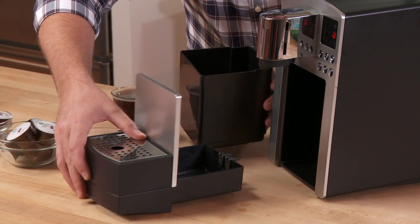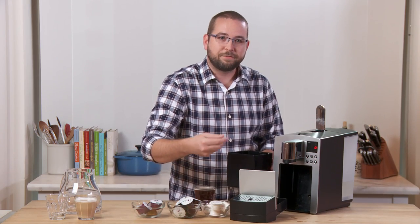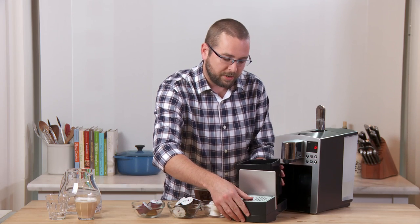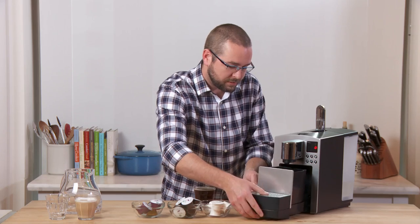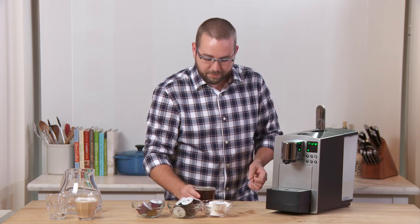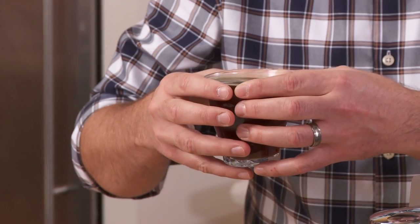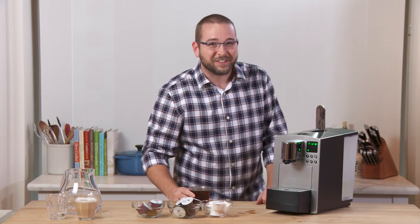Also worth noting: under the drip tray is another drip tray. If you have water left over after brewing milk or espresso pods, make sure to clean it right away before it overflows and makes a mess on your counter. Slide the tray back in, and now I'm ready for my favorite part — enjoying a really hot Starbucks quality brewed coffee at home. It's good.